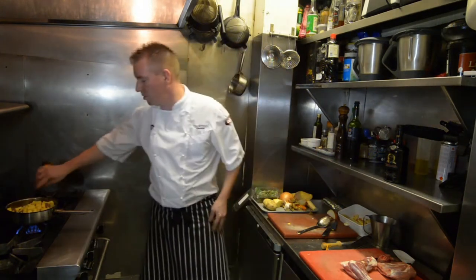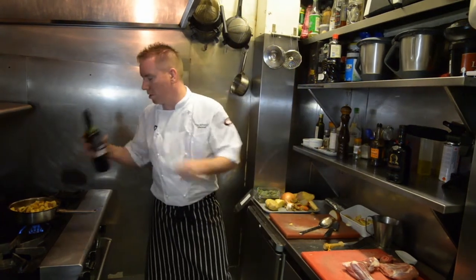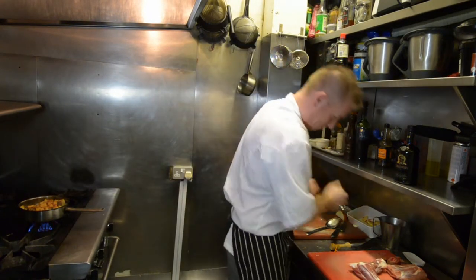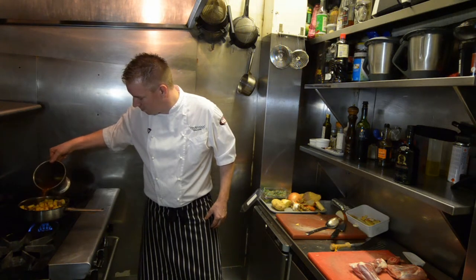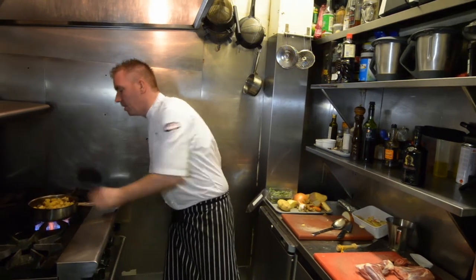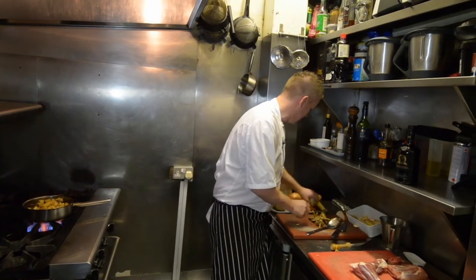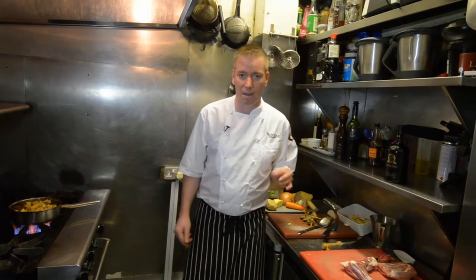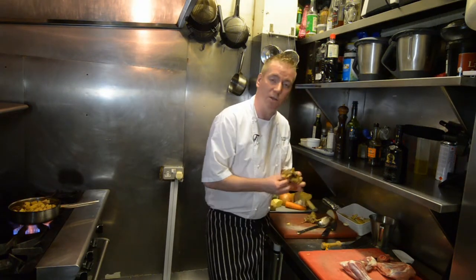Now just a little splash of Worcestershire sauce, some nice young Spanish red wine, and some lamb stock, and we'll just bring that up to a gentle simmer. When that's simmering, we'll pop on a little foil lid and that'll go into the oven for just over an hour, just until the lamb is beautifully tender, just falling apart. And then just as we're about to finish, we'll throw in some of these lovely young foraged local winter chanterelle mushrooms.